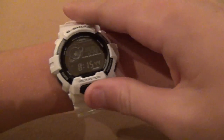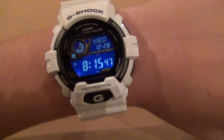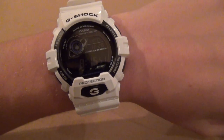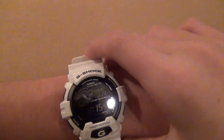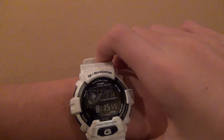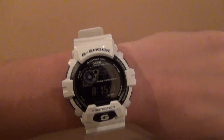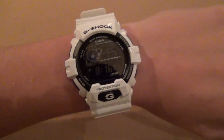Here is the blue LED — just press the G to turn it on. That is just about all with the GR8-900A7 G-Shock watch. Overall it is a very great watch and you should buy it.